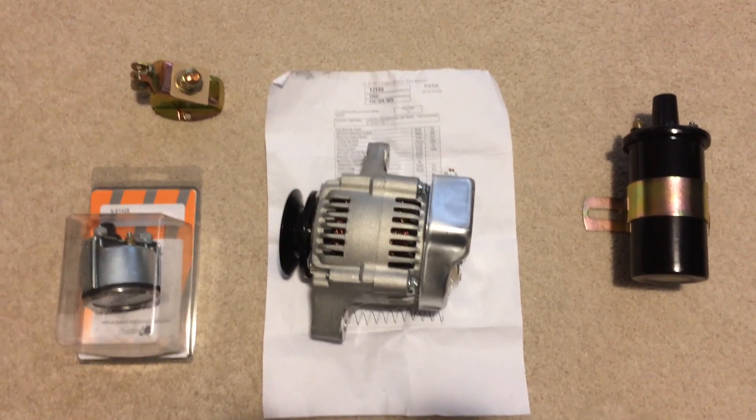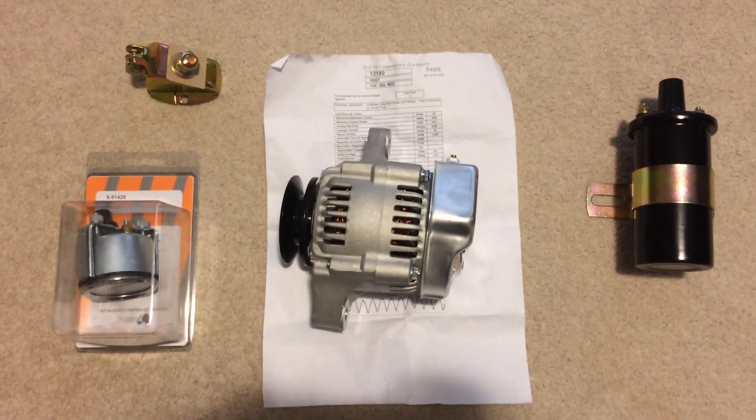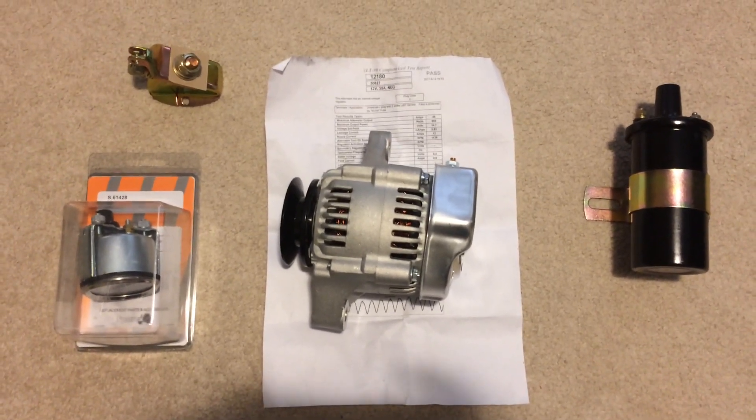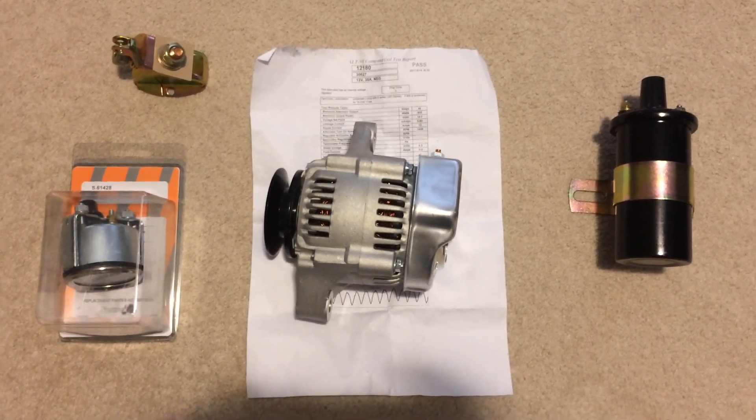We got our parts. Placed the order on eBay on Friday. The coil came in on Tuesday and everything else came in on Wednesday. So I got them a whole lot quicker than I thought I would. Everything looks real good. Doesn't look like anything got damaged in shipping.